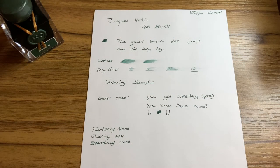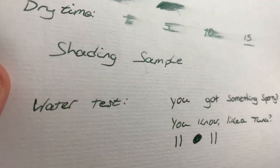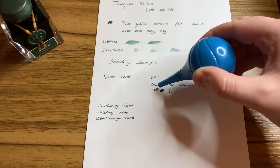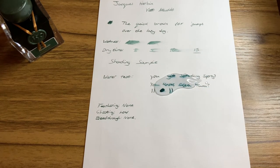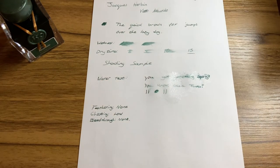Next up, here's the ink on some laid writing paper. It performs very similarly and still performs very nicely. It's still got quite a nice wet flow. The dry time is a little bit quicker on this paper. You get a similar level of shading, and you also get very little feathering or bleed through and only a slight bit of ghosting. For the waterproofing on this paper, the ink is still roughly legible though it has washed off a little bit more than on the Rhodia pad, and again you do lose the shimmer effect. Overall this ink works quite nicely on writing paper and I'd say for letter writing it could be a very nice choice.